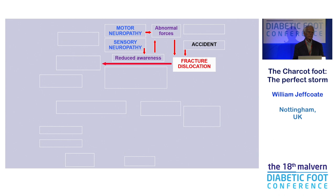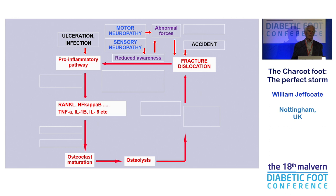What causes it? Well, if you talk to people, it's all about some sort of injury which you don't perceive because you've got neuropathy, so you walk on it a bit more, and then it gets worse, and then you get a fracture. That sort of theory has been going around for over a hundred years. Things have got a bit more sophisticated and complicated.